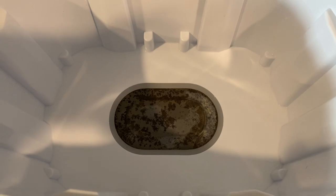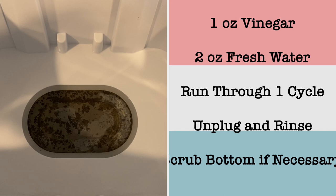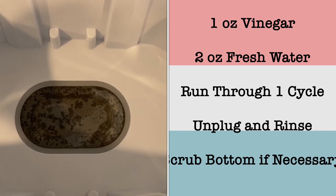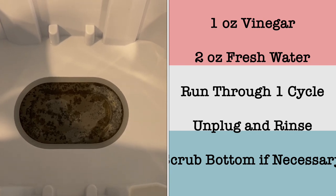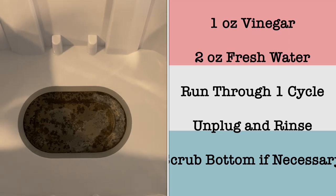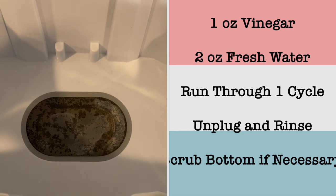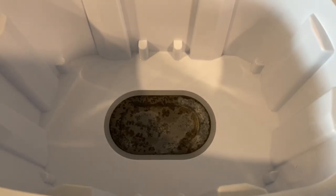Super easy. Just one ounce of vinegar, two ounces of fresh water, run through one cycle empty. When it's all done, rinse it out with cold, fresh, clean water — it does not have to be distilled. Just clean it off a little bit and voila, you're good to go for the next couple of uses. Hope this video was helpful.